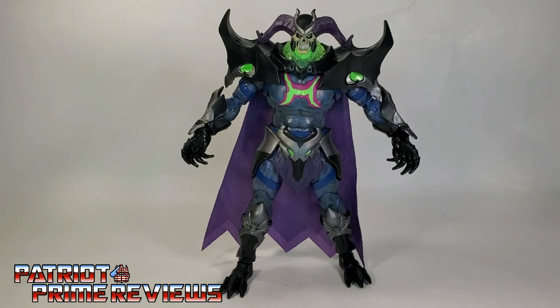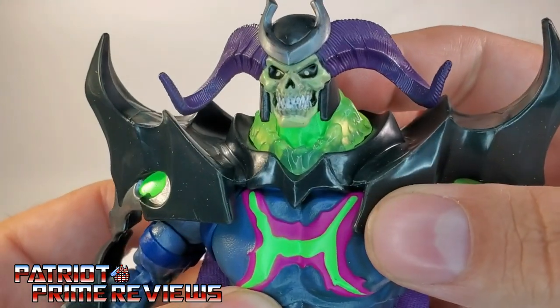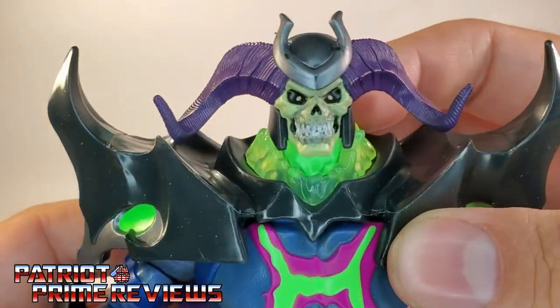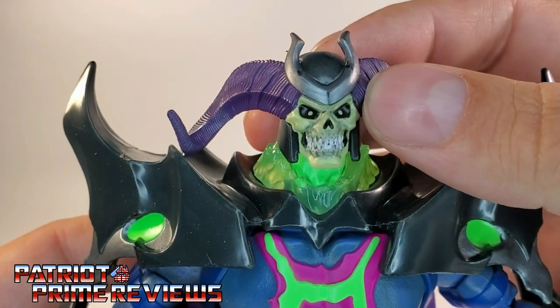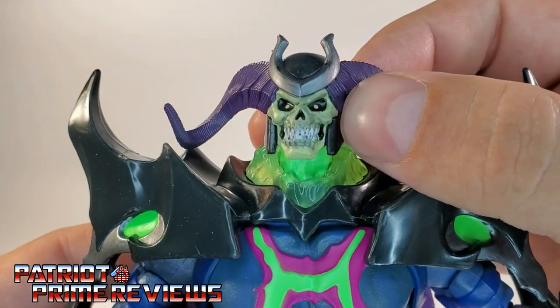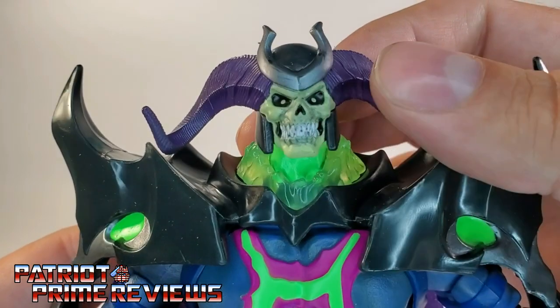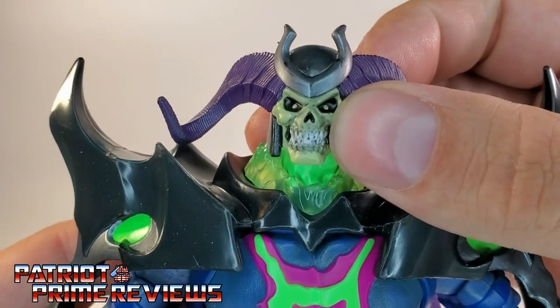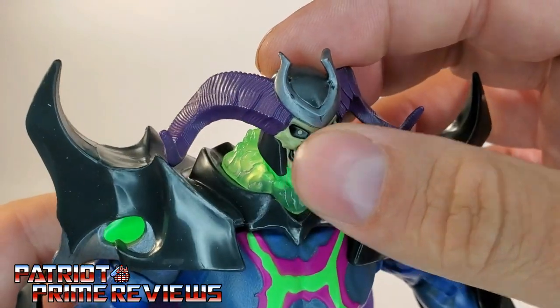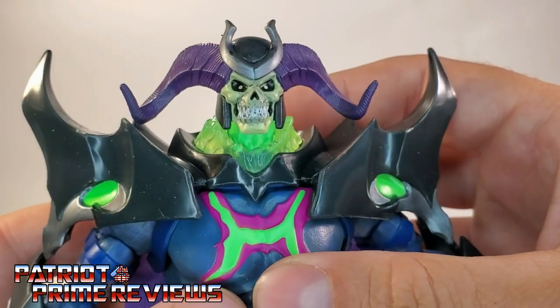Taking a closer look at Skelegod himself, this guy is huge — about double the size of a Masters of the Universe Origins figure, and the details on this guy are amazing. Look at the head sculpt and the paint applications — that looks great. About the one complaint I have is I wish the little dots in the eyes were red instead of the same color as the rest of the skull. I might take a red Sharpie or a little paint pen and fix that, but other than that, just look at that — the detail, the teeth, the nose, the details on the ram horns and up on the crest. Looks like I got a little bit of flashing right there, but nothing I can't live with.